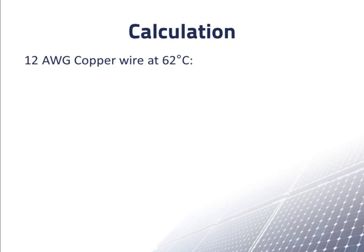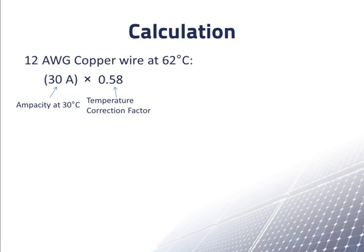When we calculate the ampacity at 62 degrees Celsius, we take the ampacity at 30 degrees Celsius — 30 amps — multiply by the temperature correction factor of 0.58, and also multiply by the conduit correction factor of 0.8. This comes out to 13.9 amps. Since 13.9 amps is greater than the required ampacity of 13 amps, we can use 12AWG wire. However, this size is only barely big enough.